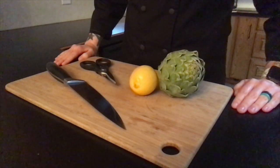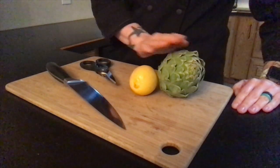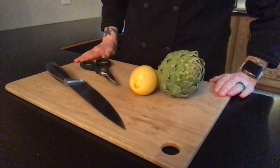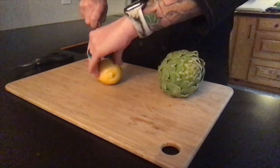The next step is we need to prepare our artichoke. I have our artichoke, a lemon, my chef's knife, my kitchen shears, and my cutting board. So first, let's go ahead and cut our lemon into quarters.